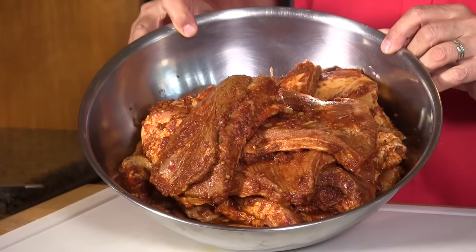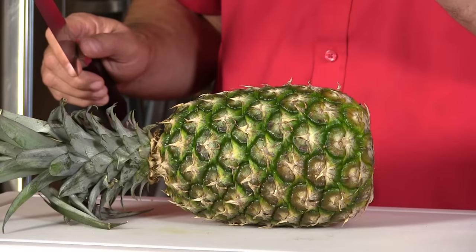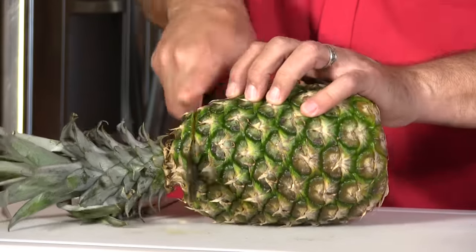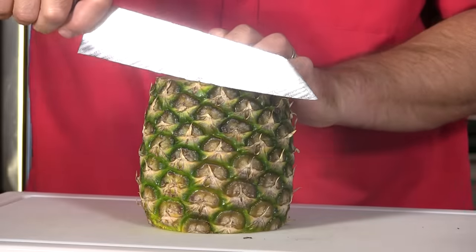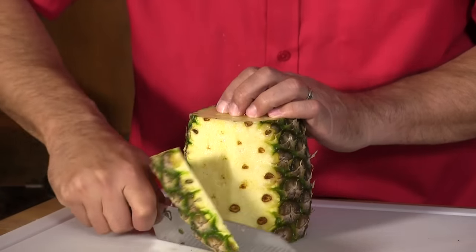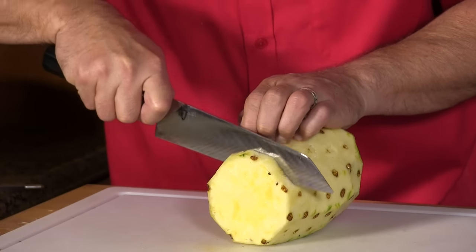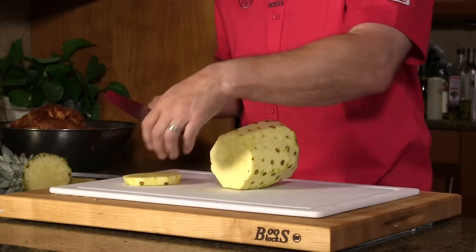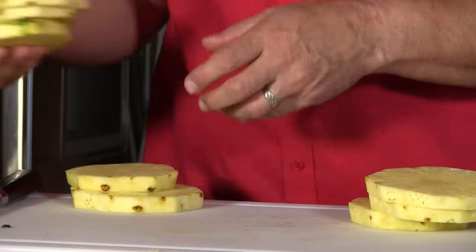The pork is marinated overnight — this is what we ended up with. As I removed the meat from the bag I wiped off the excess marinade and set it aside. Accompanying the meat on the spit is going to be fresh pineapple, so let's get it cut up. I'm cutting it into discs about half an inch thick and leaving the core in — the core will provide strength while it's on the spit.